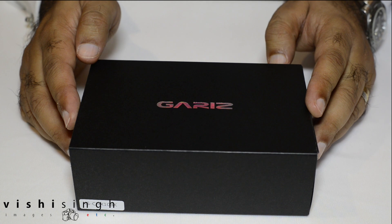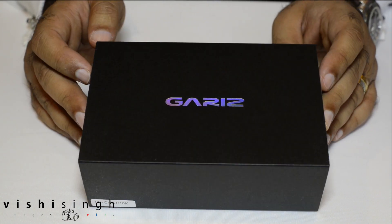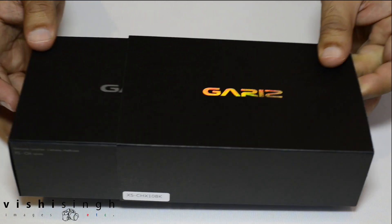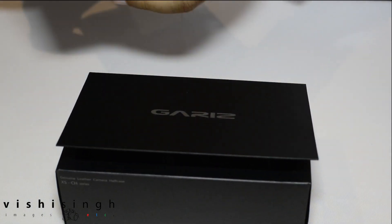Hi, I'm here to talk about the Gariz Genuine Leather Camera Half Case. I ordered this from eBay and noticed that there weren't too many reviews or details about it on the internet, so I thought I'd just do an unboxing and a review.